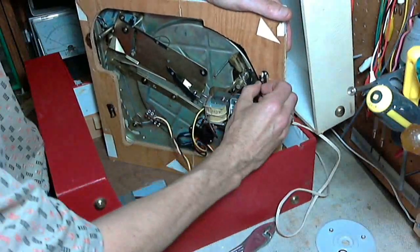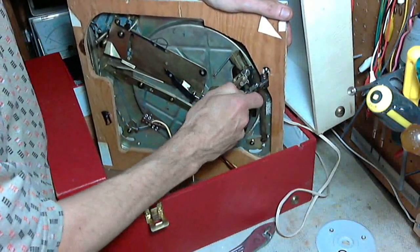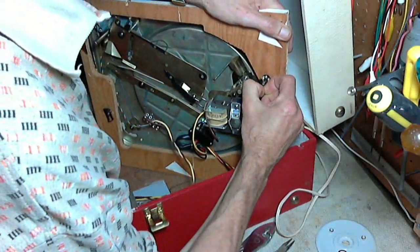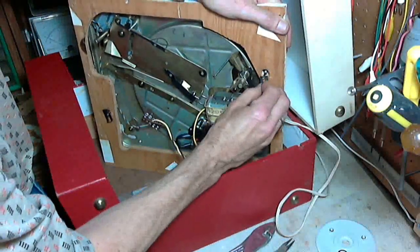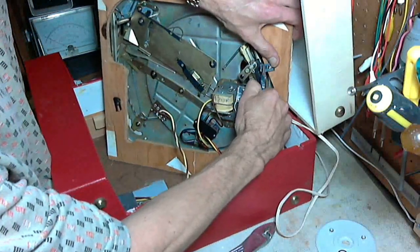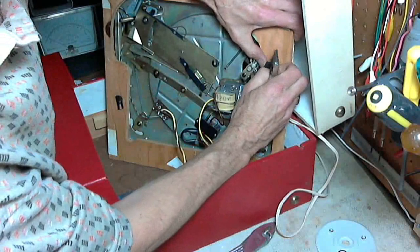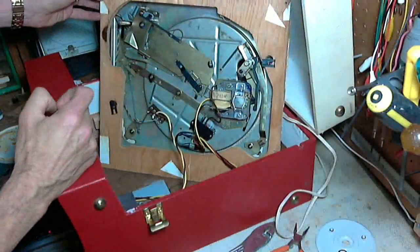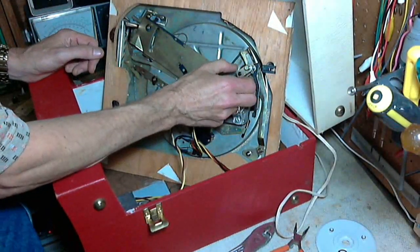There we go. Not that that was having any effect on anything, but it's good to always have things the way they're supposed to be. Here's the mechanism that's a little sticky — let's take a closer look at it.